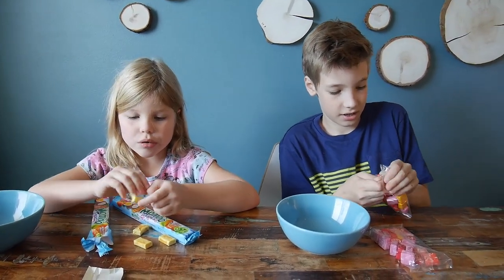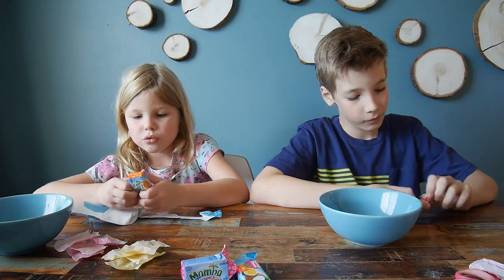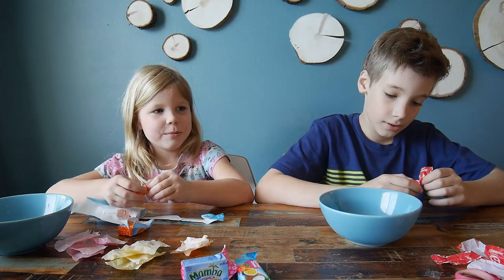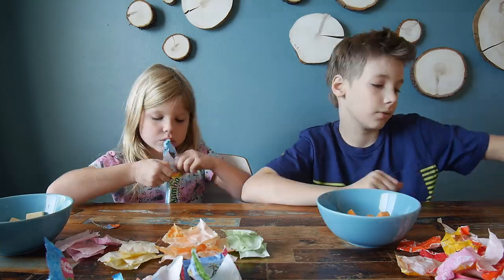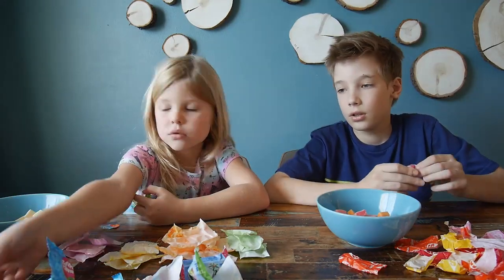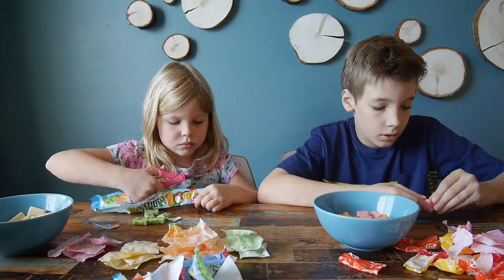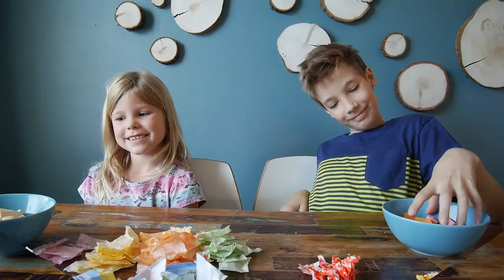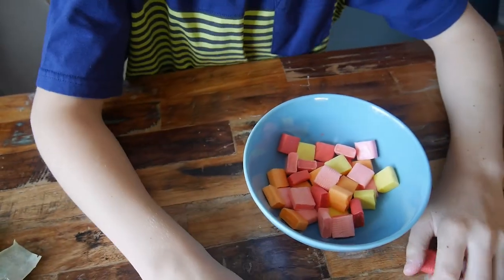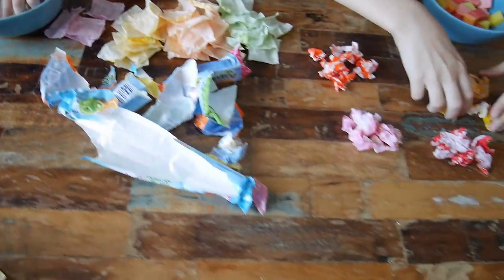Made in Germany. Okay, so maybe it was from Germany but just brought from Poland. All done? So you have a bowl of Starburst and you have a bowl of Mamba, and we have a lot of candy wrappers right here.